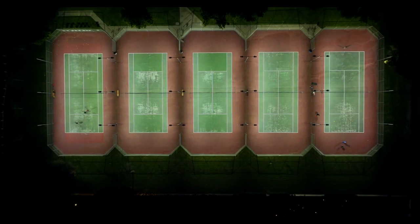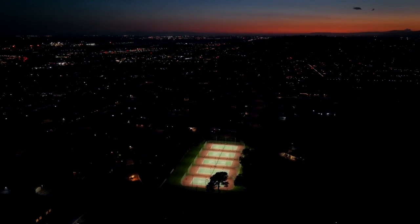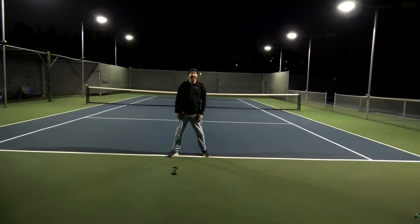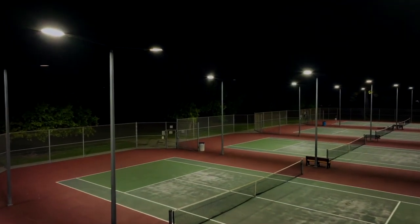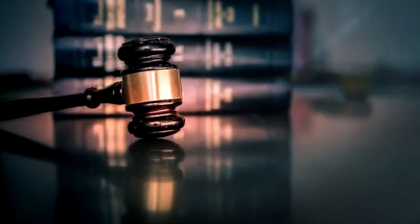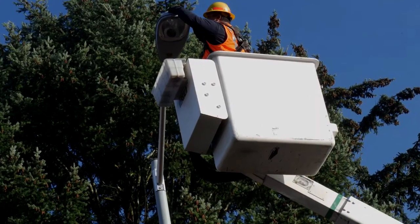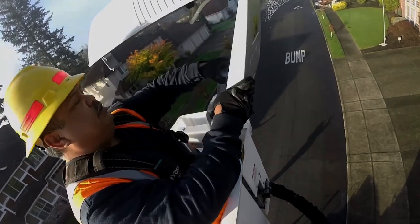Ensure that your lighting system provides uniform lighting across the entire court surface and avoid hot spots or areas with excessive glare. Lighting design involves the placement and orientation of fixtures to achieve optimal illumination, considering the court's layout, obstacles, and direction of light beams — distribute lights evenly to minimize shadows. Check local zoning regulations for compliance with lighting standards. Regularly inspect and maintain the lighting system: clean fixtures, replace bulbs or LEDs as needed, and address any electrical issues promptly.